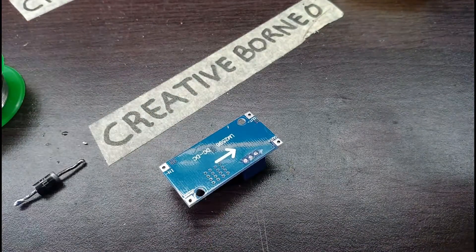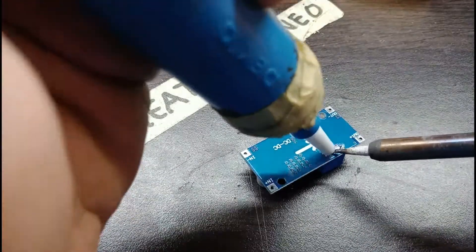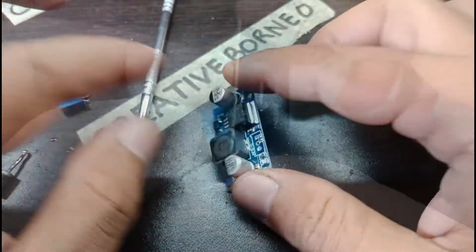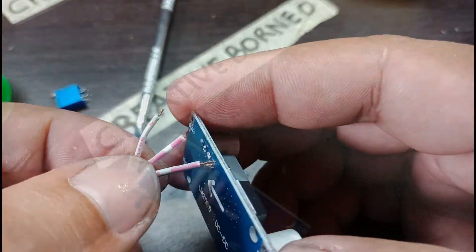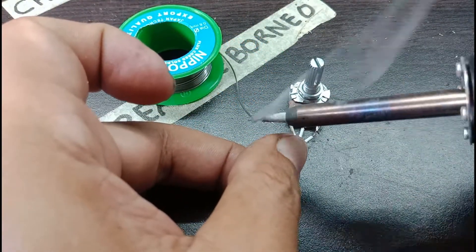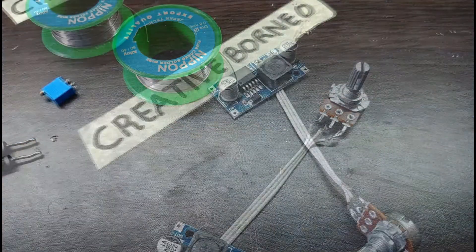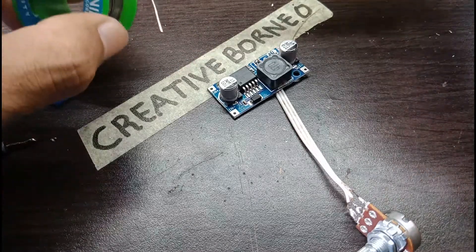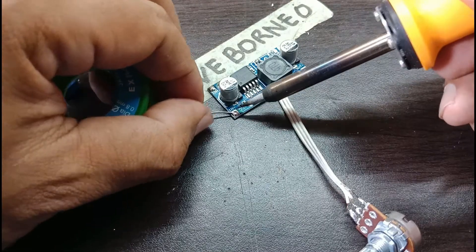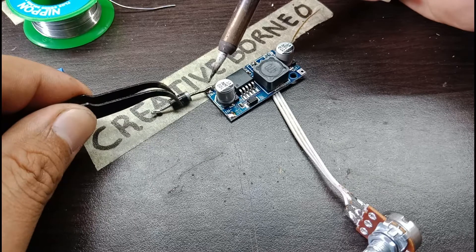We will open the potentiometer and remove the top. Now we will solder for the place of the diode. The diode I will put it on the plus — sorry, the positive terminal.